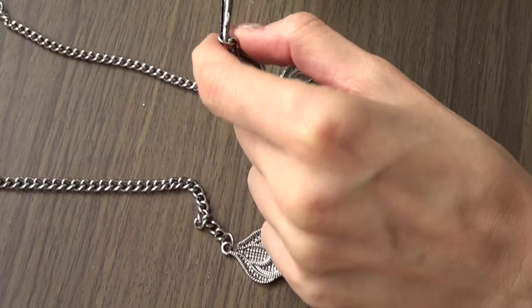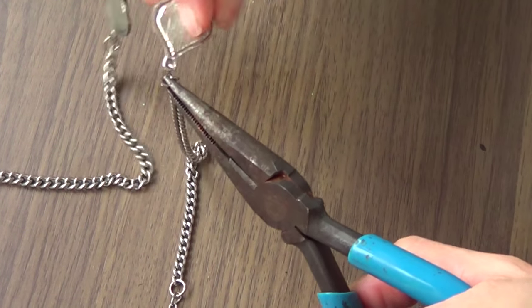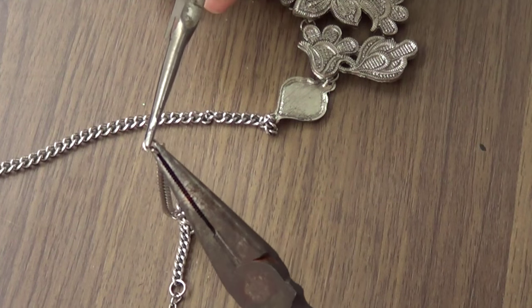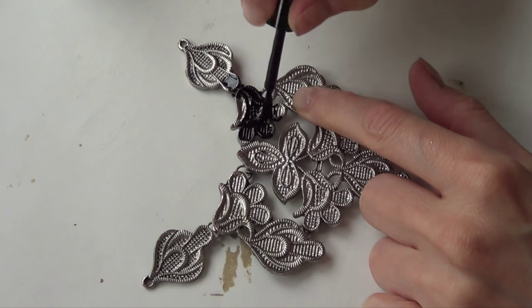The first thing I'm going to do is separate the necklace chain from the bead part — kind of like separating the chain from the design that I'm going to be working on. For that I'm going to use my pliers to just open the loop. Once that's done, it's easier to just start painting.